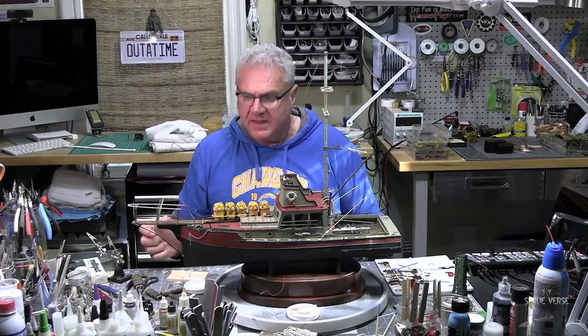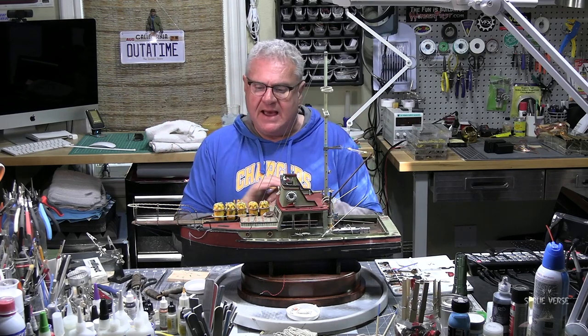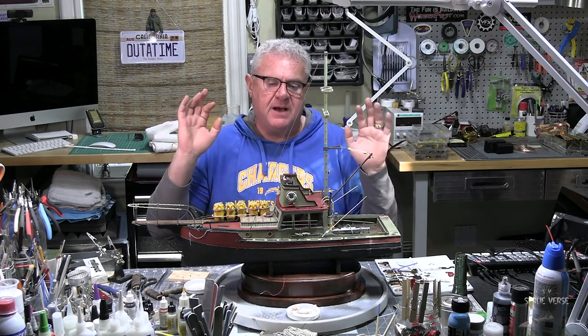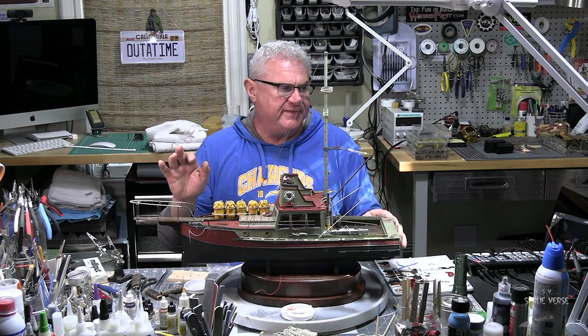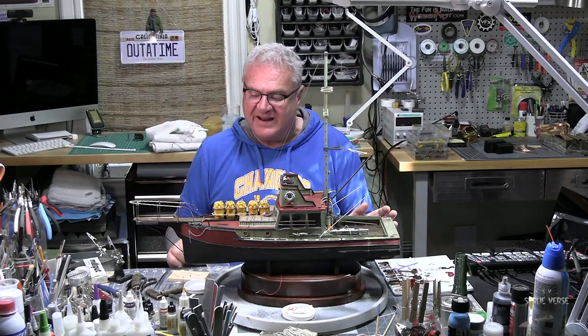What I'm going to do now is continue to work on the rigging, and I'll post a few pictures on Instagram just to kind of tease it. I'm really super happy with this thing. It's the Orca from Jaws and I'm just over the moon about it.